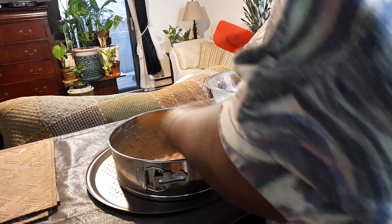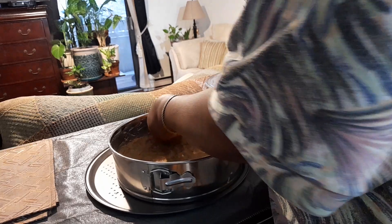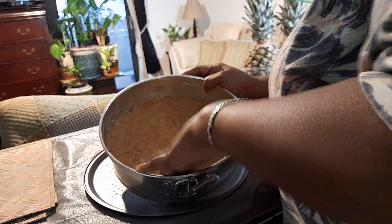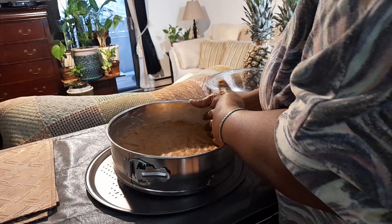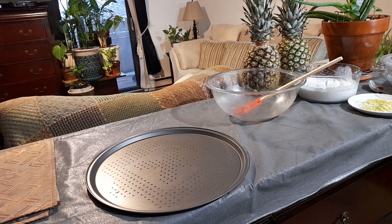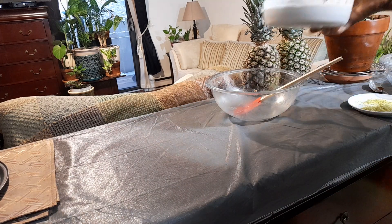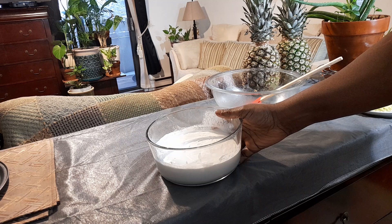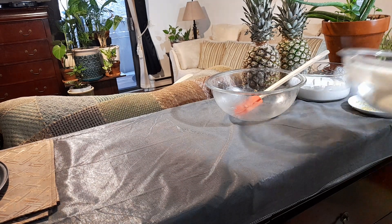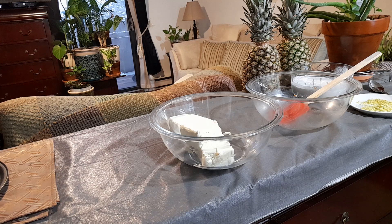Leave the coconut cream in the fridge overnight until it's really cold, then take off all the cream from the top — that's what you whip up. This is all cream, all coconut, all natural. I'm going to beat up the cream cheese, then add the coconut cream to it along with vanilla, lemon rind, and a little bit of lemon juice. The lemon rind gives it a very nice taste.